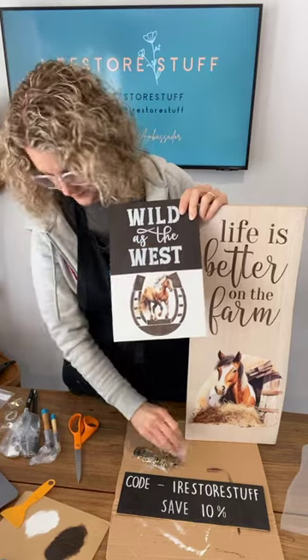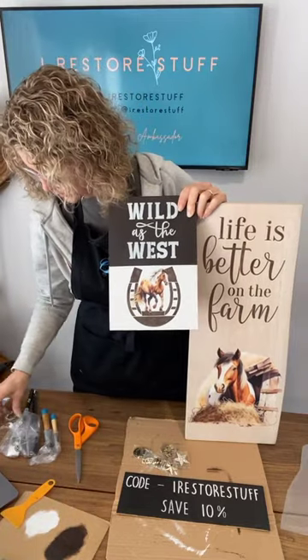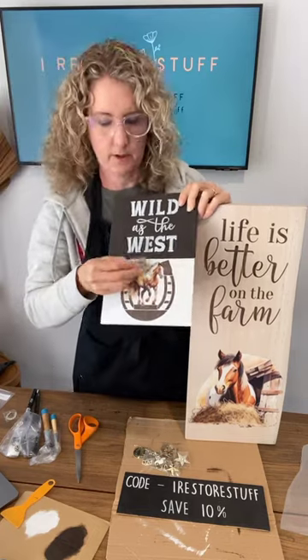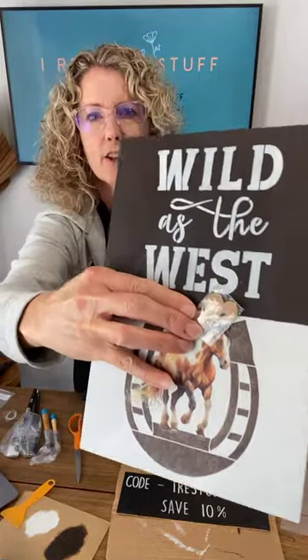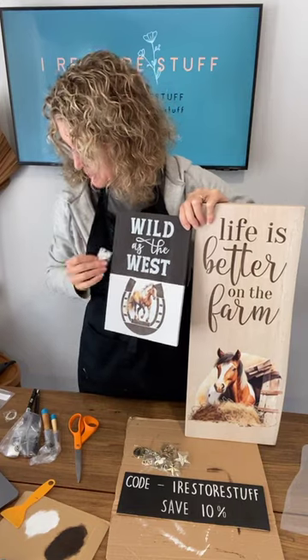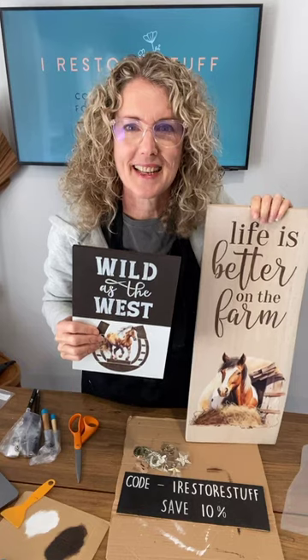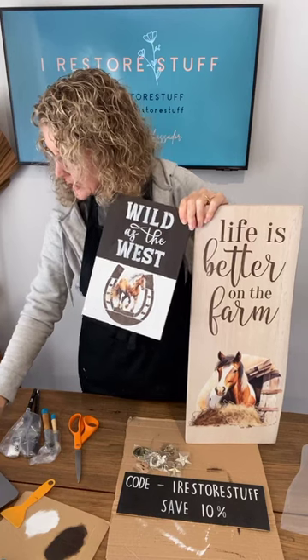We've also got stars — the stars would be cute too. They come in antique bronze, silver, gold, and rose gold. There's also a little cowgirl hat — the hat is a perfect size for the horse's head. You could put the hat on the horse's head! So yeah, grab my Totally Dazzled link in the description of the live if you want to use some of those for your project as well.